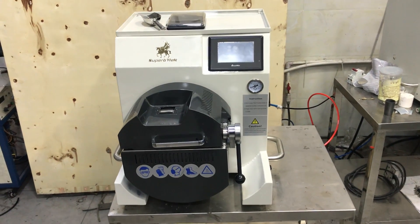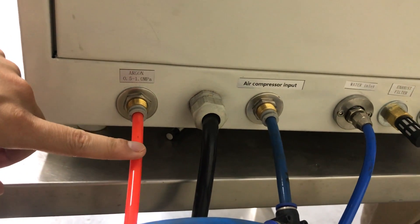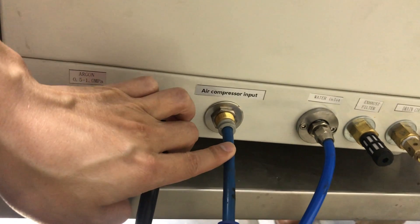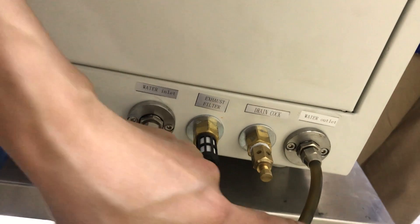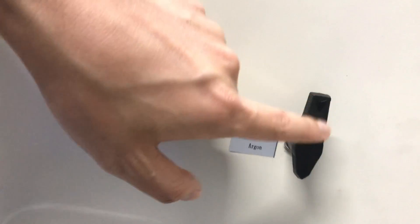Let us introduce the operation of the mini casting machine. Let's check the connection first. Here is the argon — connect to the argon. This one is the power line. Here connects to the air compressor. Here is the water inlet — connect the water cooling. Here is the water outlet for the circulation. Let's check: there's one switch.